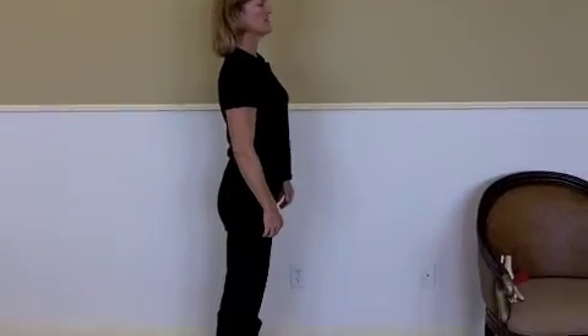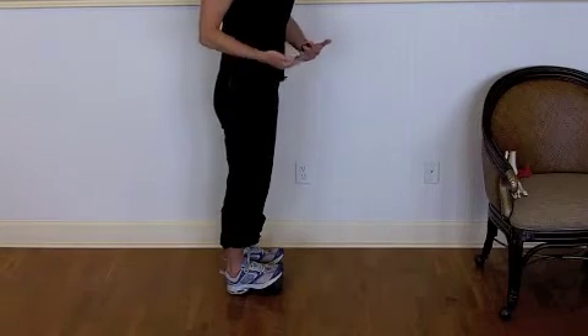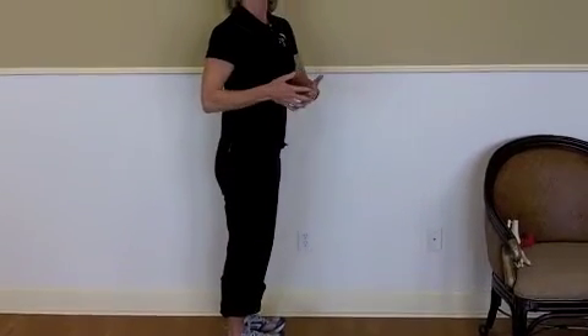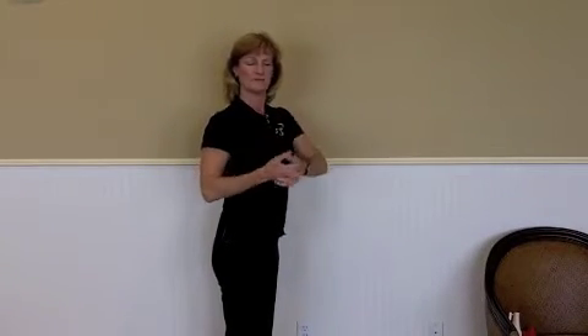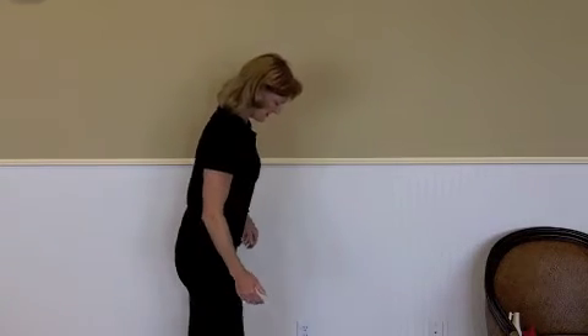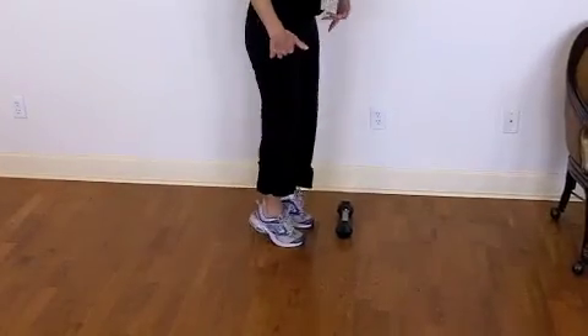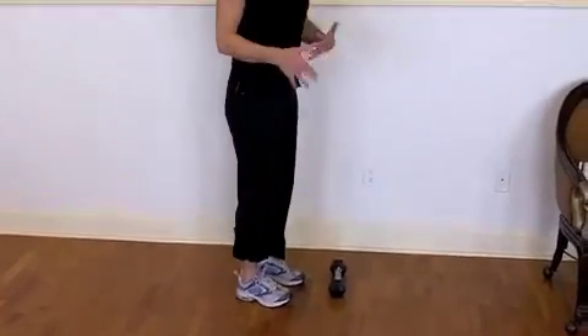So you hold this stretch — just hold it until they both feel the same. Research shows it takes at least 30 to 60 seconds for soft tissue, collagen, and muscle to give. Once they're both about the same, you can come down and do some toe raises to rinse out anything, any scar tissue that you just broke up.